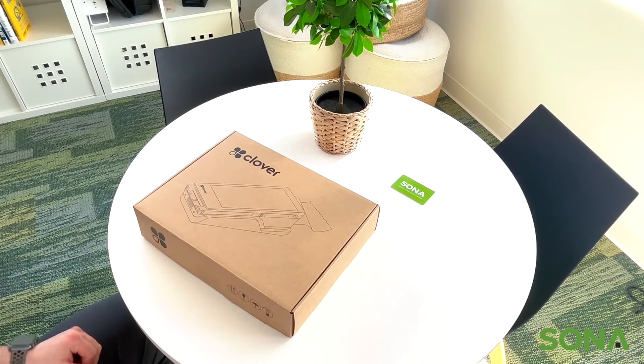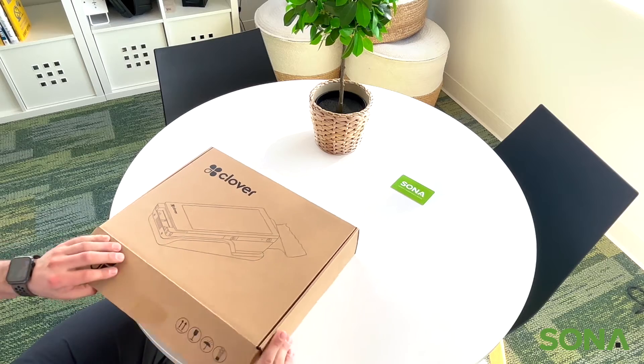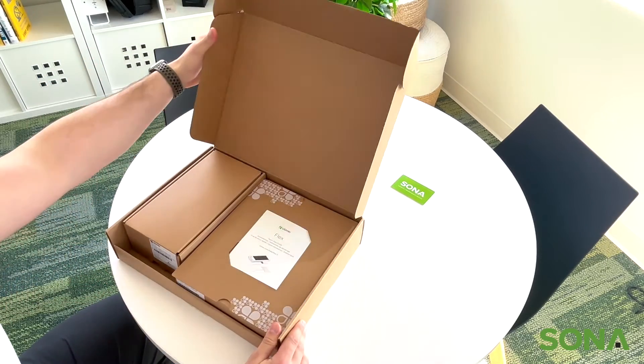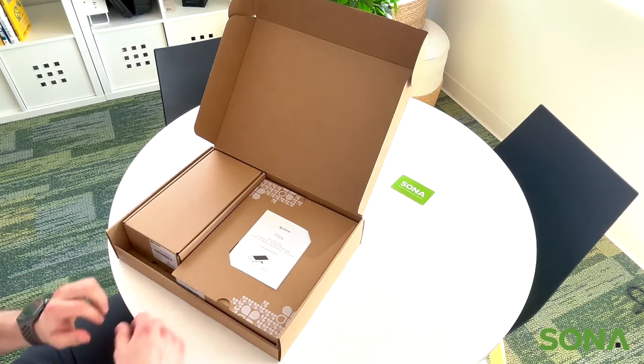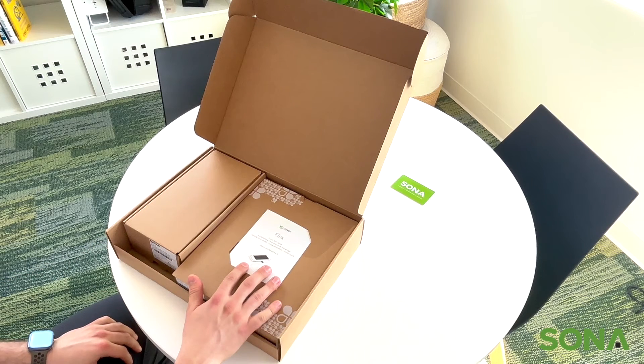This is what the Clover Flex is going to come in. Opening it up, you're going to have two boxes inside. On the left is going to be the device, and on the right it's just going to be the stand where it sits to charge.